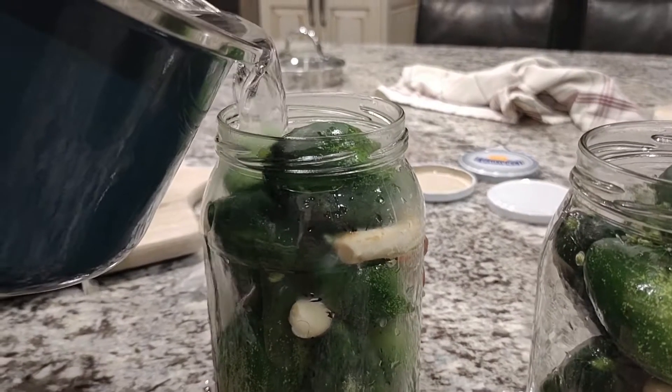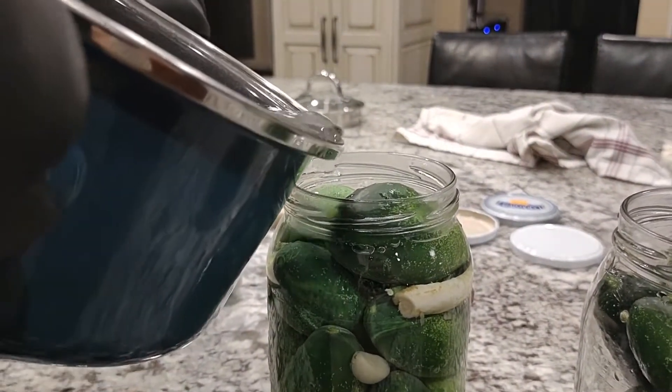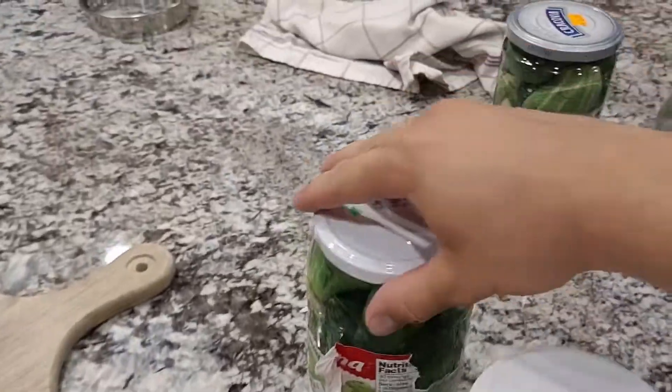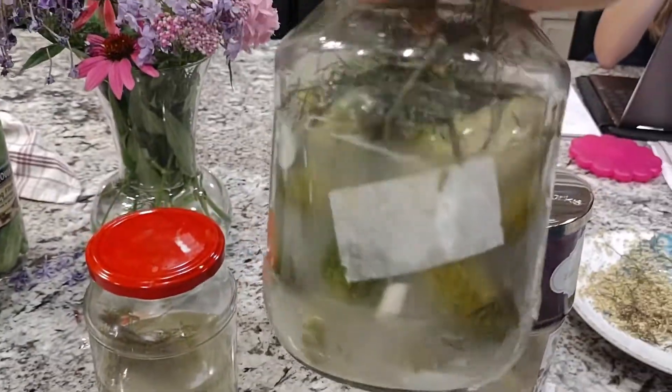Pour in the boiling water, filling the jar up just under the brim — as much as you're allowed to without spilling. Use a rag to help seal the jars. Wait at least one, maybe two weeks, or as long as you can hold back your hunger. An unopened jar can last several months in a cool environment, and some of ours have even pushed a full calendar year.